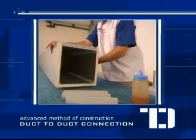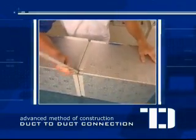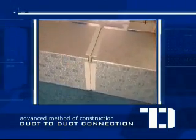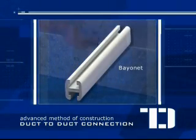Do the whole steps again for the other duct. Line the two ducts together matching the invisible flanges, then join the two by sliding the bayonet accessory into the gaps of the invisible flanges.